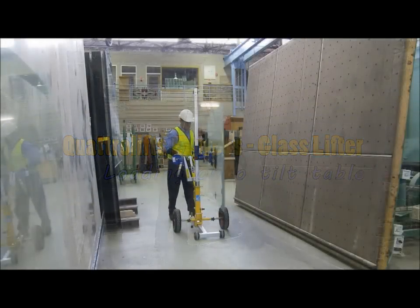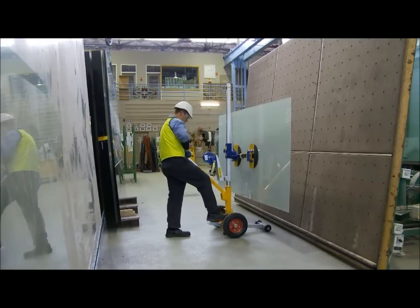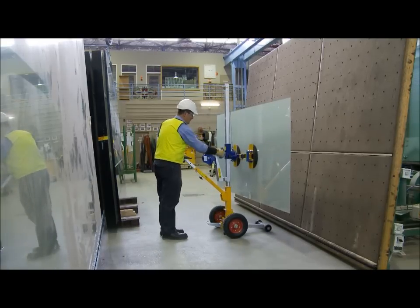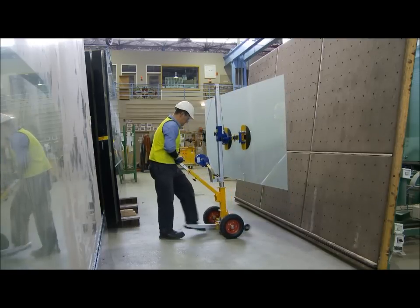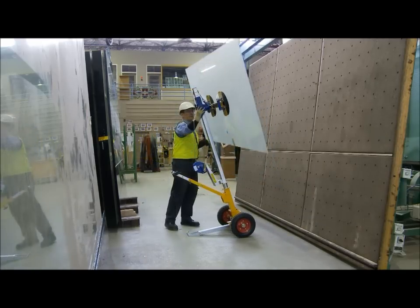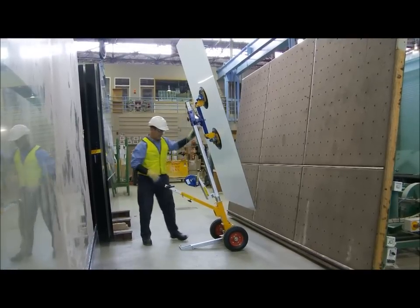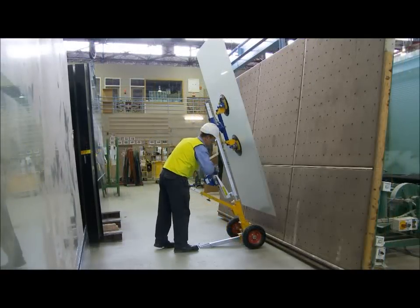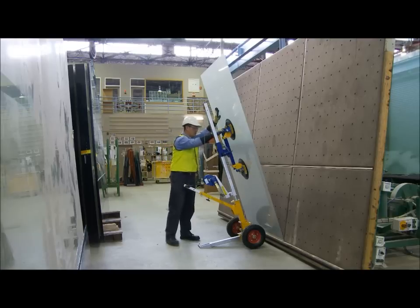When loading glass onto a tilt table, the Express can be maneuvered as seen in this video. Apply the foot brake and raise the glass so it can be elevated for rotation. The Express needs to be balanced while the operator retracts the lower slide. This will allow the glass to be rotated and then lowered onto the table ledge. The glass can now be released and placed on the tilt table.